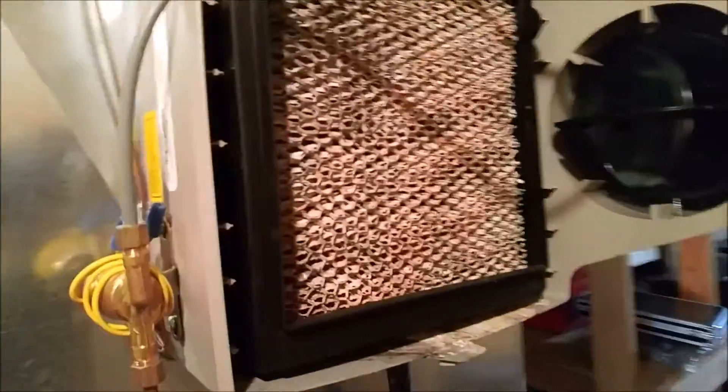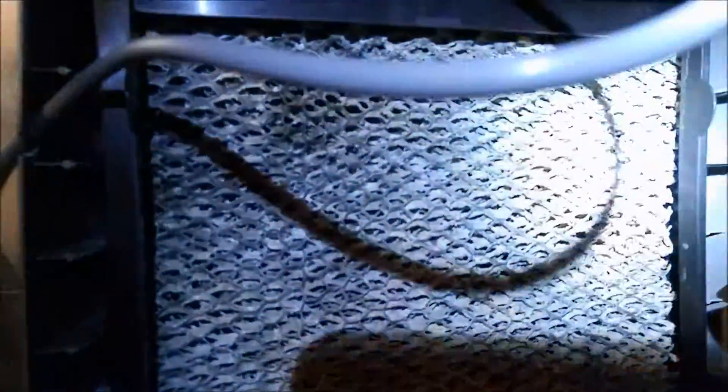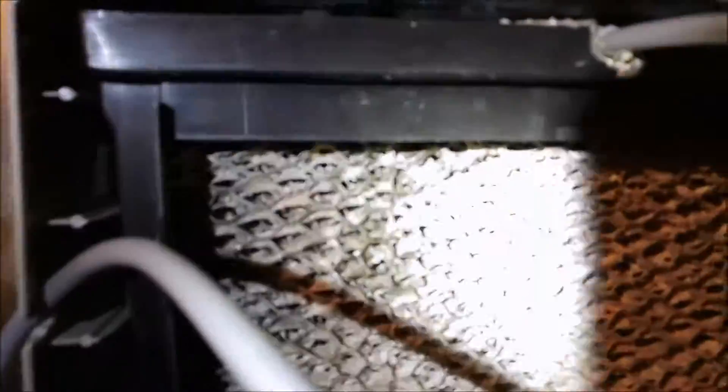This is about humidifier maintenance. I'll take this one off and this is what I see — it hasn't been maintained in a while. Look at how much scale has built up on this stuff.